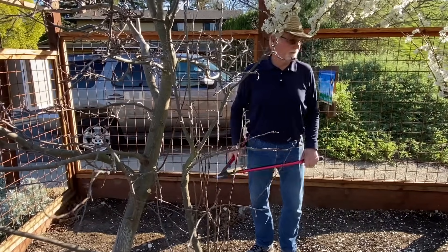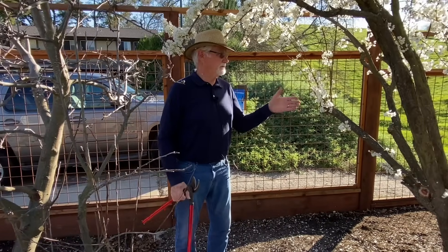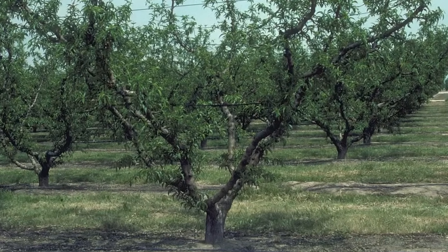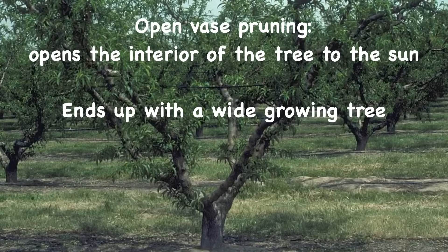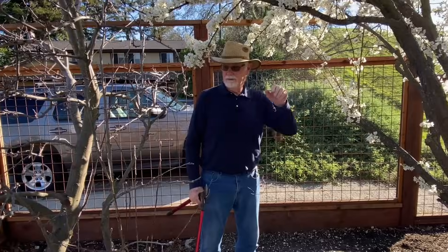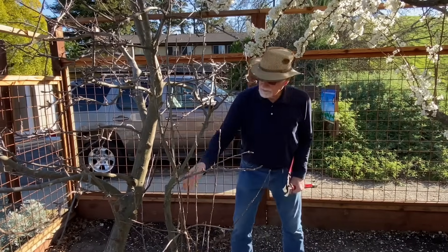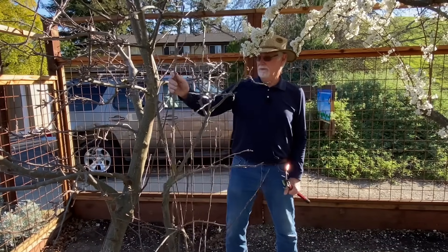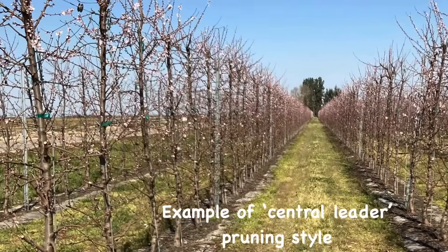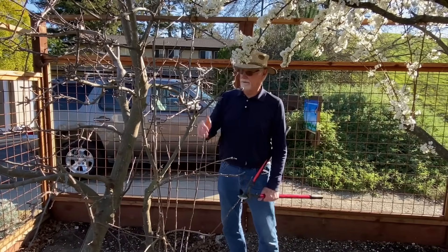Open vase pruning style opens up the tree from the center and ends up with a very wide tree. But nowadays most apple trees are going to what we call a central leader. A central leader means you have one single main central branch and everything else comes off of that. Here's an example of an orchard with central leader style pruning. That's what I would suggest here because you don't have much space — we have a nice central leader and we can do that now.